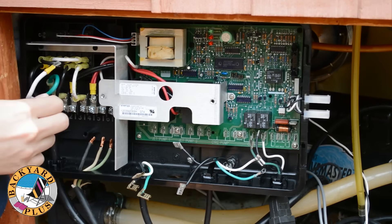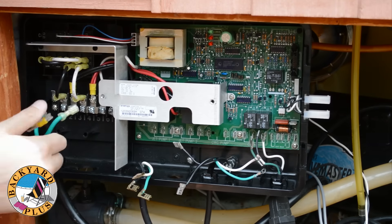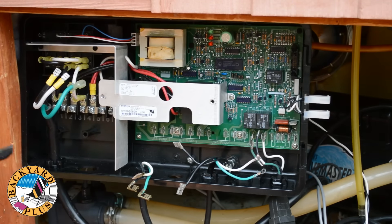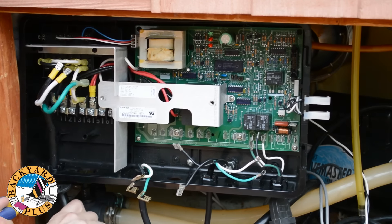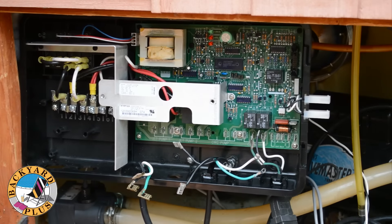Lastly, disconnect the heater power cord from the heater relay. After getting everything disconnected from the circuit board and relays, use channel lock pliers to squeeze the strain relief clamps on each of the cords together and pull each clamp free.